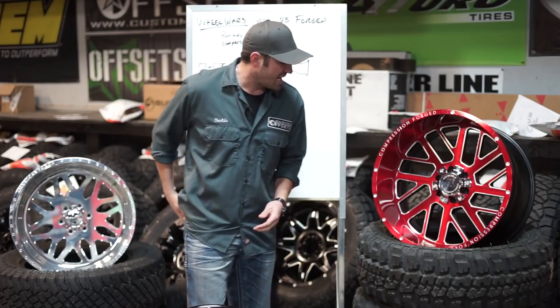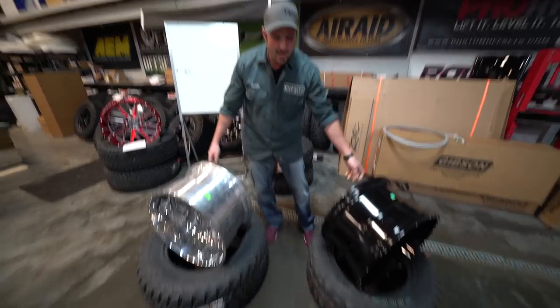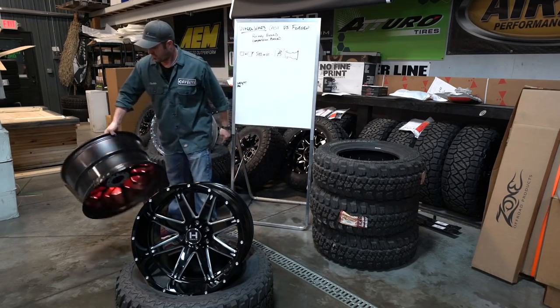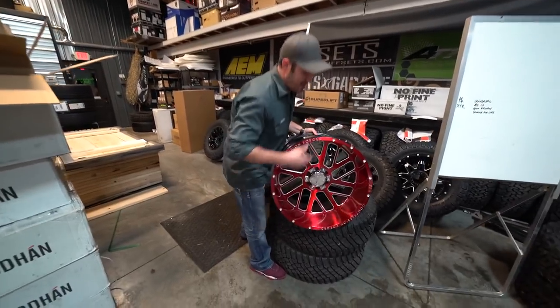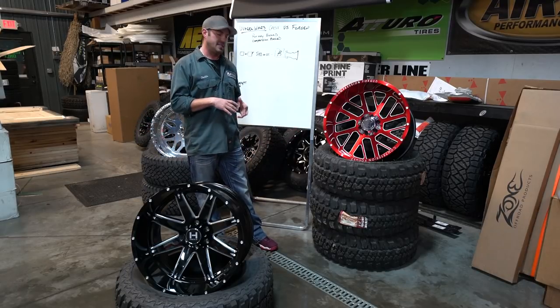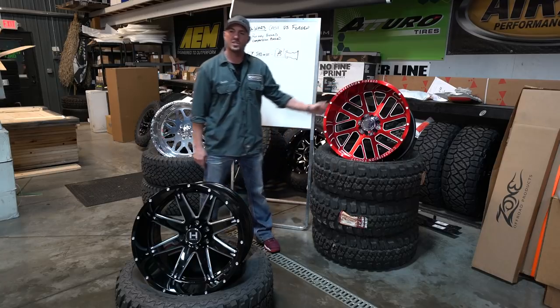Consider rotary forged the middle man between cast and forged wheels — taking the pros from both. Maybe these are gonna become the future of the truck wheel game. You saw us try to lift these 22 by 12s — they're both heavy. But this rotary forged is something you can literally grab and throw around because of its weight. I believe they said this 22 by 12 is somewhere around 35 pounds, whereas the cast is probably around 50 pounds — a good percentage lighter.